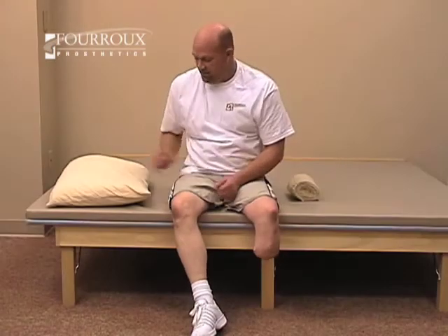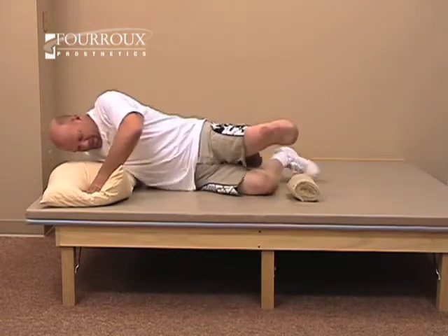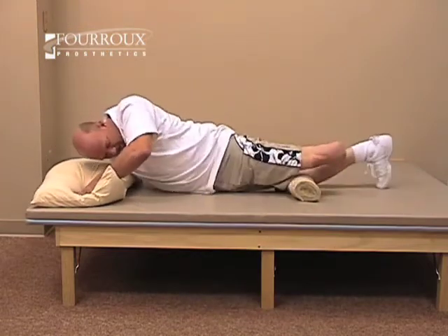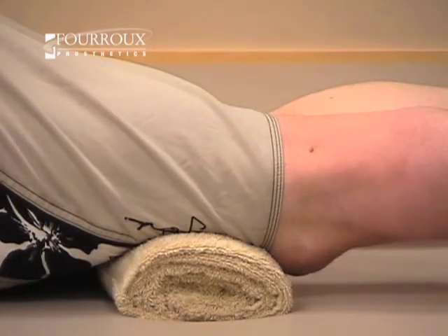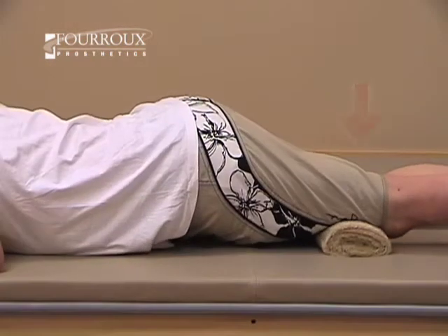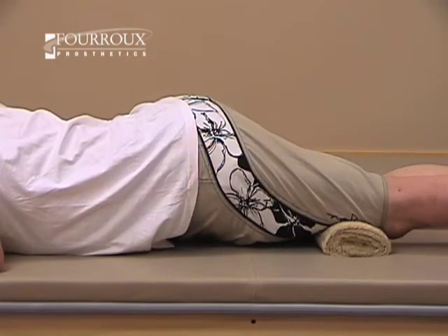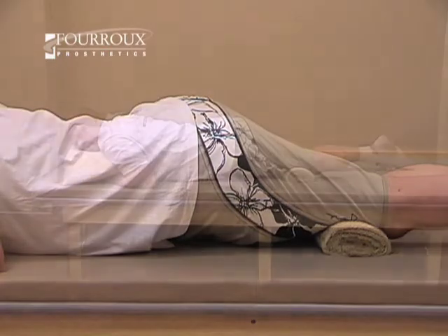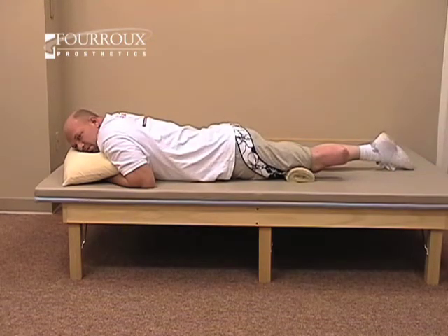This is a hip flexor strengthening exercise. You'll begin by lying on your stomach. Place a rolled towel underneath your leg, just above the knee. Push down into the towel, bringing your pelvis up. Hold this position for about 10 seconds and then relax. Rest for around 5 seconds between repetitions.